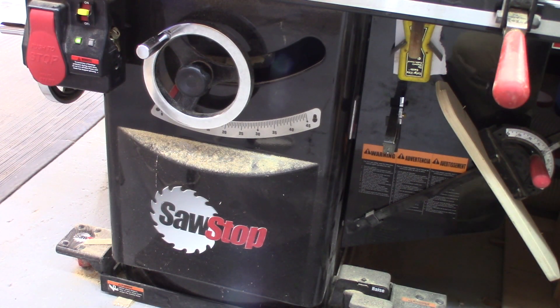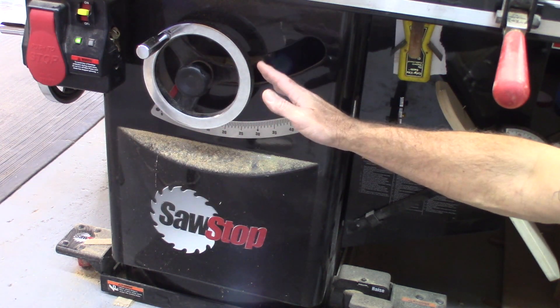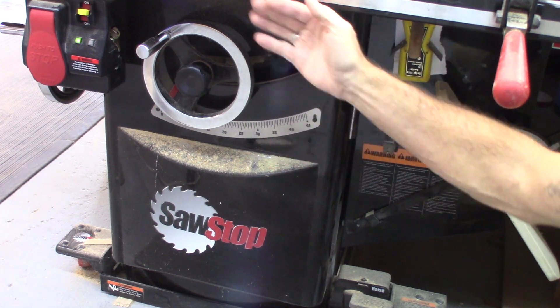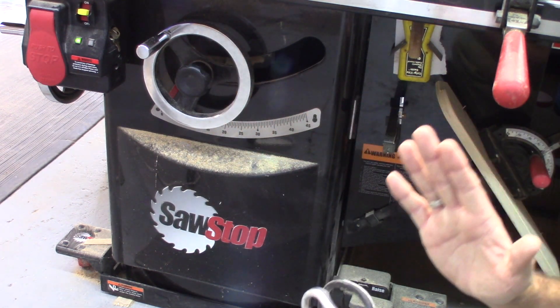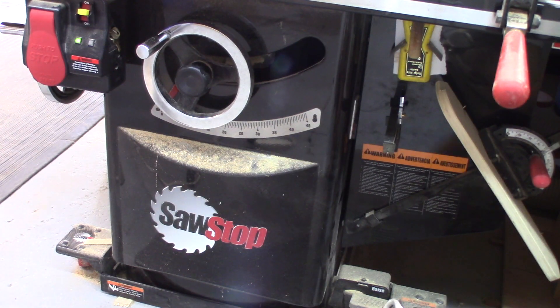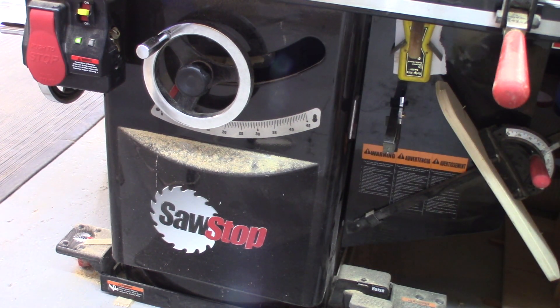Let's talk about dust collection. There's a four-inch port in the back. When I originally purchased this, they did not offer a blade guard with built-in dust extraction — just a standard blade guard. There's a shroud that encapsulates the bottom side of the blade where dust collection happens, but a lot of dust still flies out. I have a three-horsepower Oneida dust collector, and it's very difficult to get perfect dust collection in a table saw without also collecting over the blade.